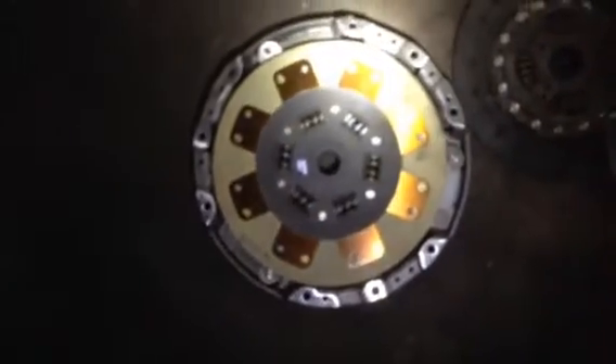This is the factory flywheel. That's the aluminum flywheel — a lot lighter than the factory one. And that is the Spec clutch stage 2 that's going to be going in there.